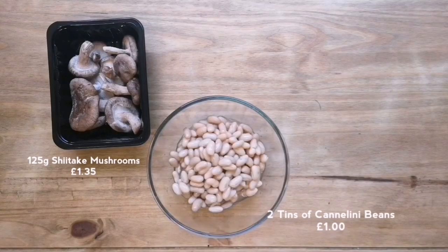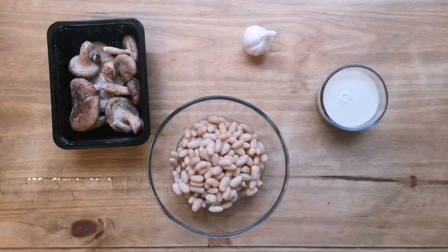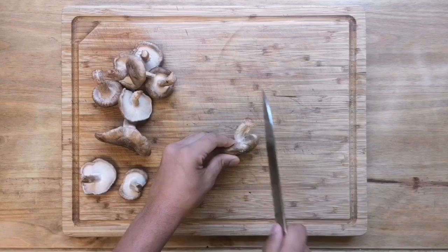What's up guys and welcome back to Sliced. Today I'm going to be showing you how to make a super cheap recipe that's full of protein and loads of vitamins, and it's really easy to make.